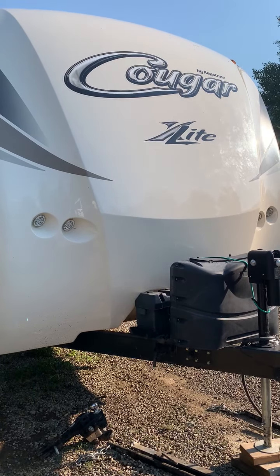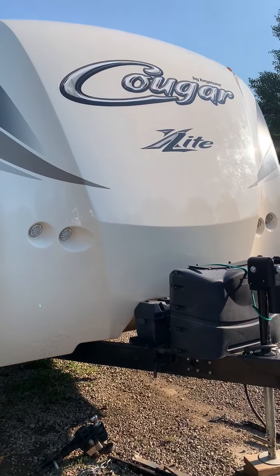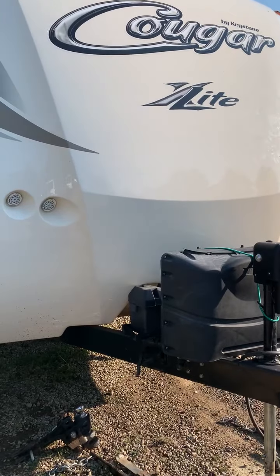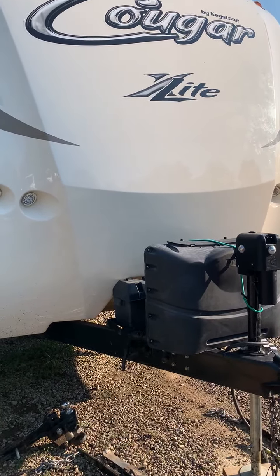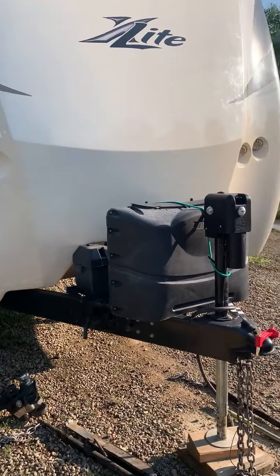Welcome to your new Cougar X-Lite 25RDB from Keystone. This has been an awesome rig for us. We're sad to see it go, but we hope that a new family will enjoy it as much as we have. We've added a ton of extras onto this and I'm going to point out some of those features.